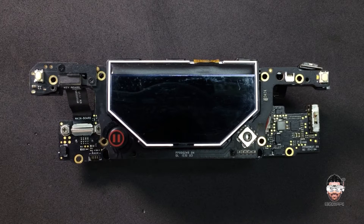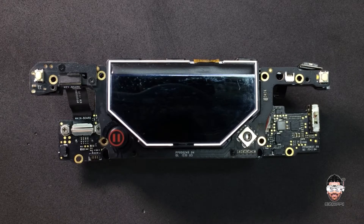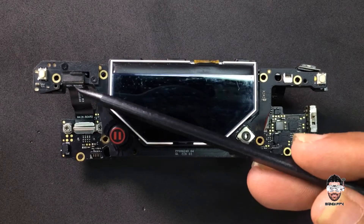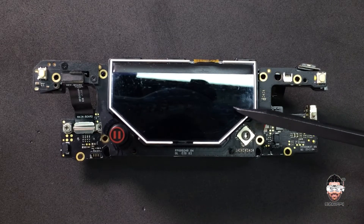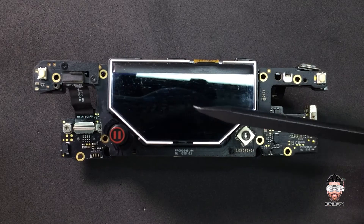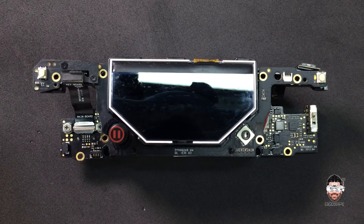Hello guys, welcome back to my YouTube channel. Today I'm back again with another repair video. Today I'm going to repair this Mavic Pro 2 remote controller which has a problem with the battery management system. The problem is it's not charging from the USB and it's not powering up, but when we connect the USB the remote will be powering up, but right after we remove the USB it goes out.